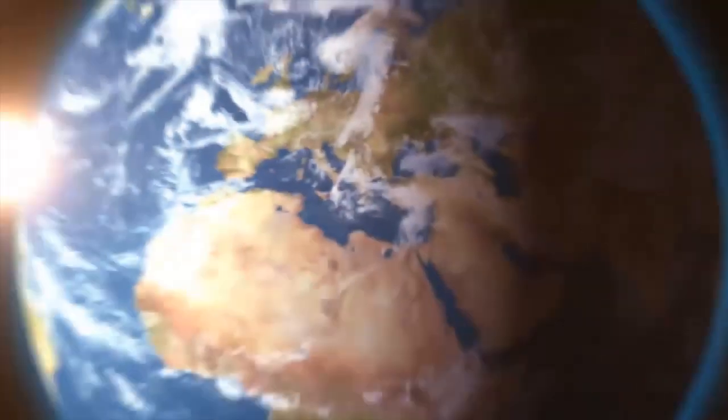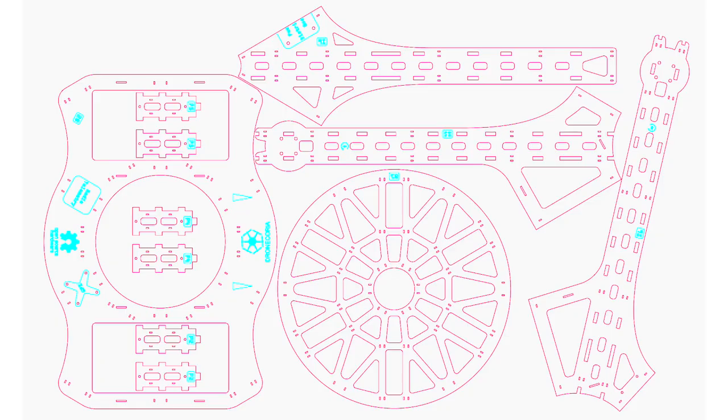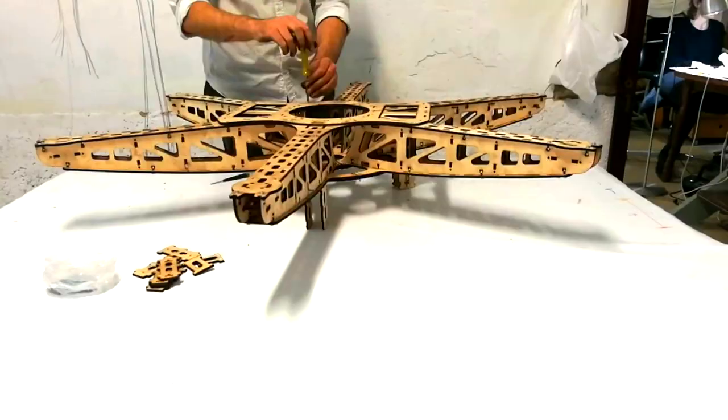In this video I will show you how to mount the frame of Dronecoria, an open-source aerial sewing drone designed for fast and automatic reforestation after wildfires. The first step is to download the files and find a place with a laser cutter to cut them. This is how the process of mounting the airframe looks.